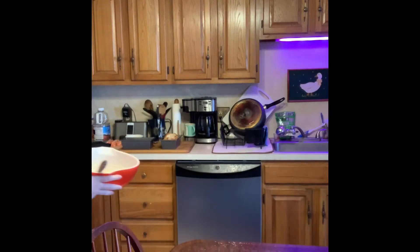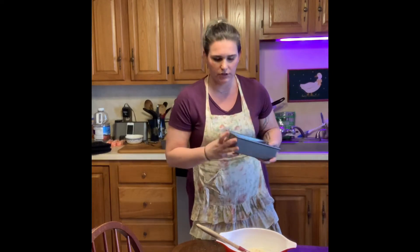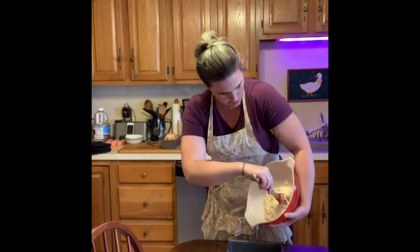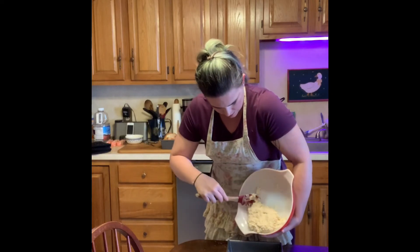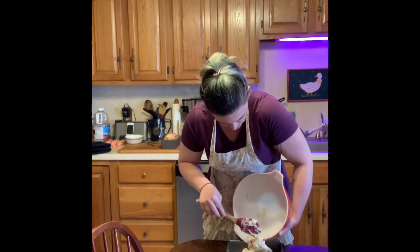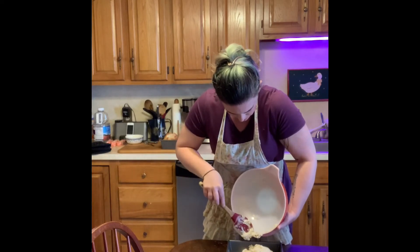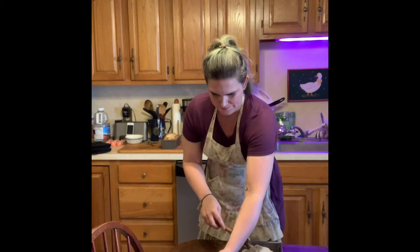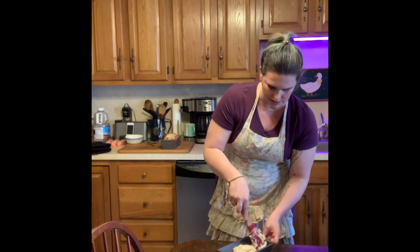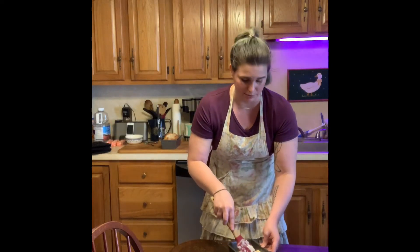We're going to take that and use a regular loaf pan, which we've greased — make sure you grease your loaf pan. Put your batter into the loaf pan and get all that batter out of the bowl. Just use your spatula to spread the batter evenly in the loaf pan. It's going to be sticky, so you're going to have to work with it a little bit.